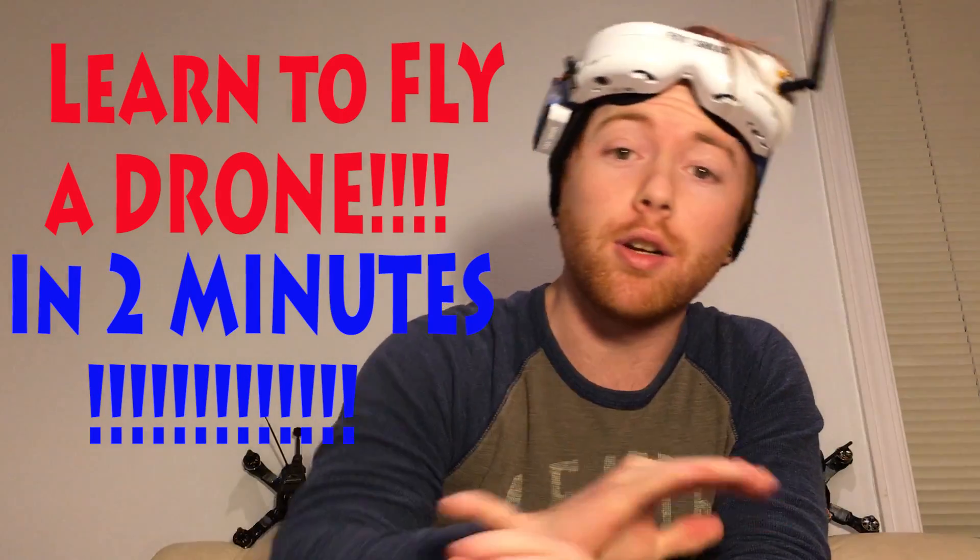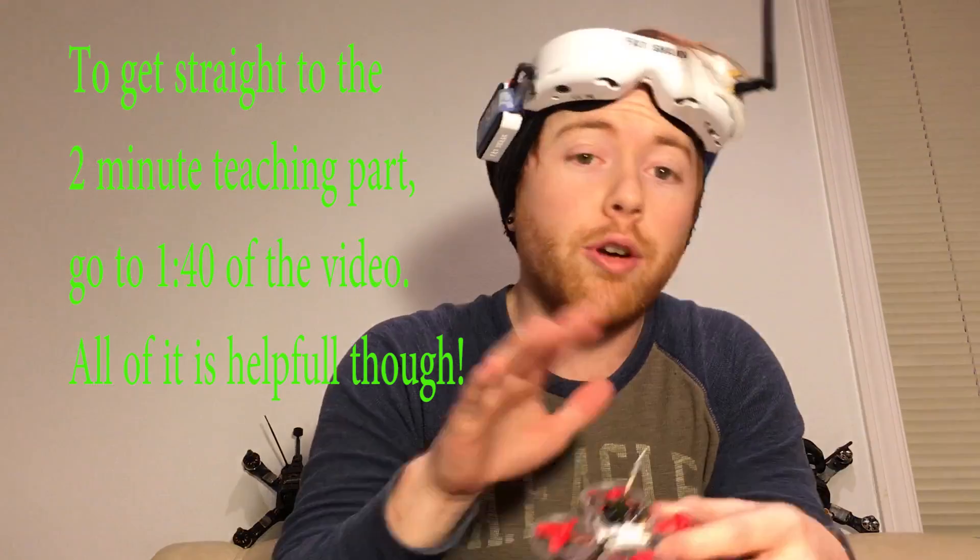That's right guys, in two minutes you're going to know everything that you need to get good at flying your drone. Now we'll get right into it.